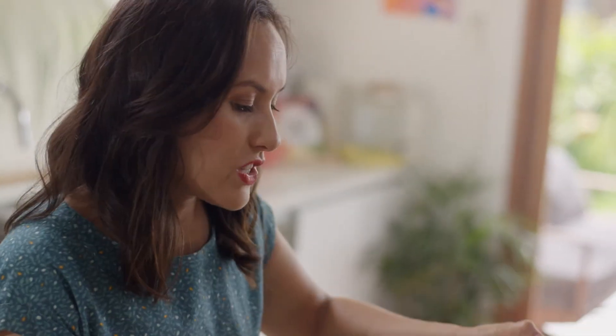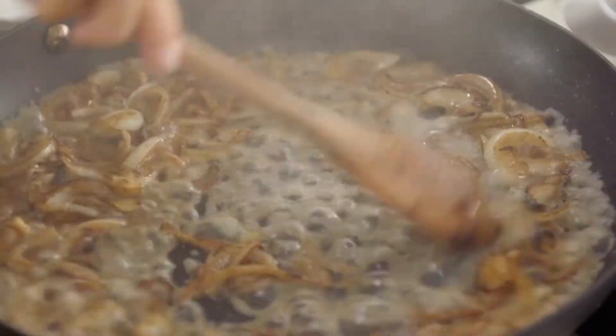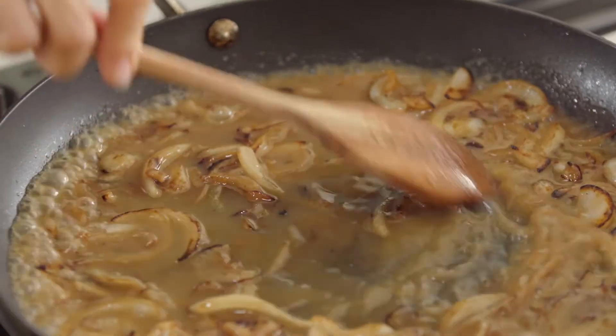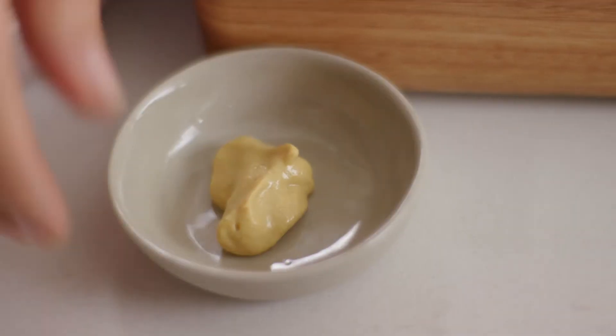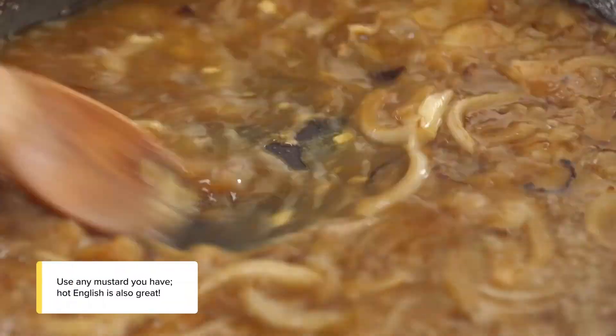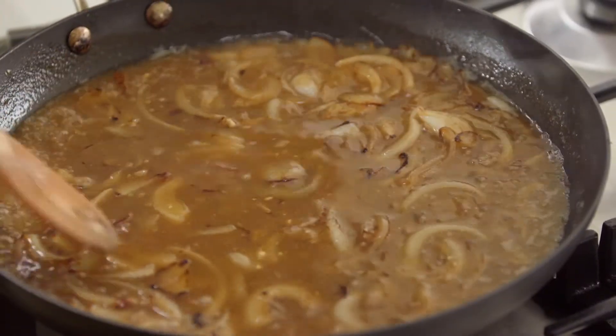Gradually add in the stock. Now for some Dijon mustard — you can use any mustard you have in the fridge. A hot English mustard would be nice in this. Just let that simmer away for about three minutes, and then I can get ready to serve up.